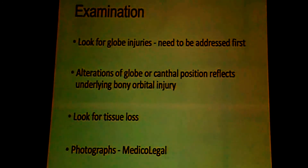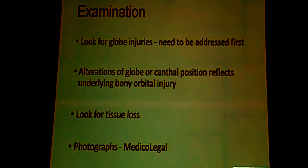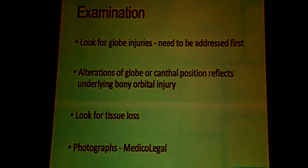The first thing that you should rule out is a globe injury. If there is a globe injury, that requires to be treated first and then only you come on to the eyelid. Always photograph these cases because medically and legally, if the patient is not happy cosmetically later, you can always show the extent to which it was injured earlier and therefore you have something to stand by.